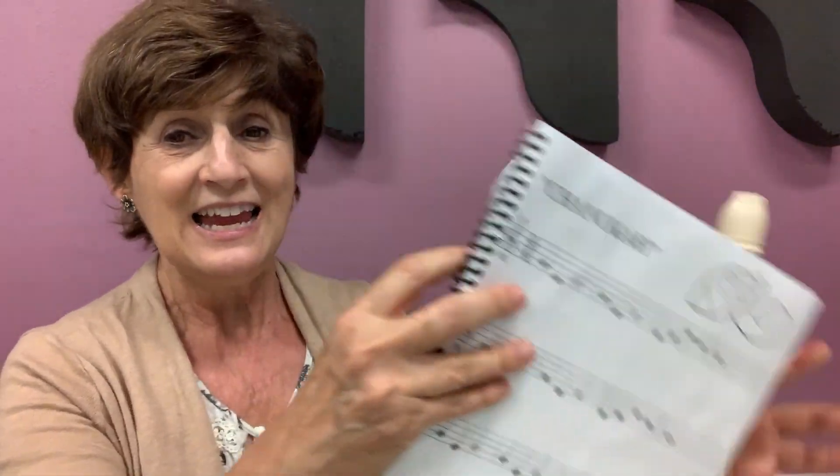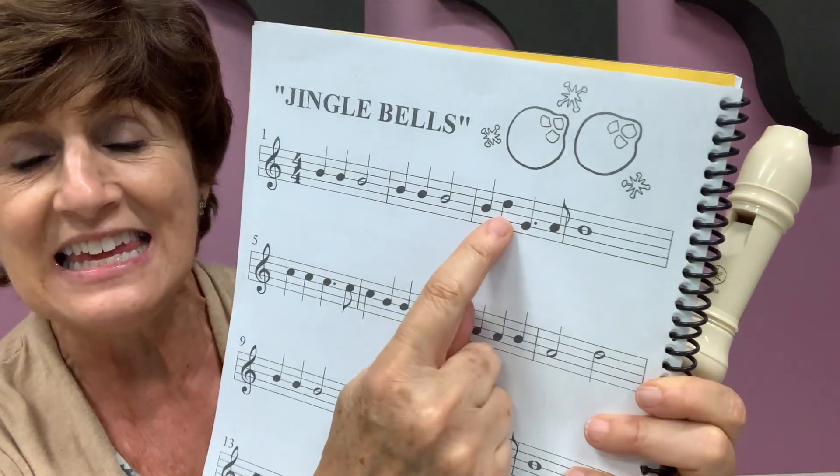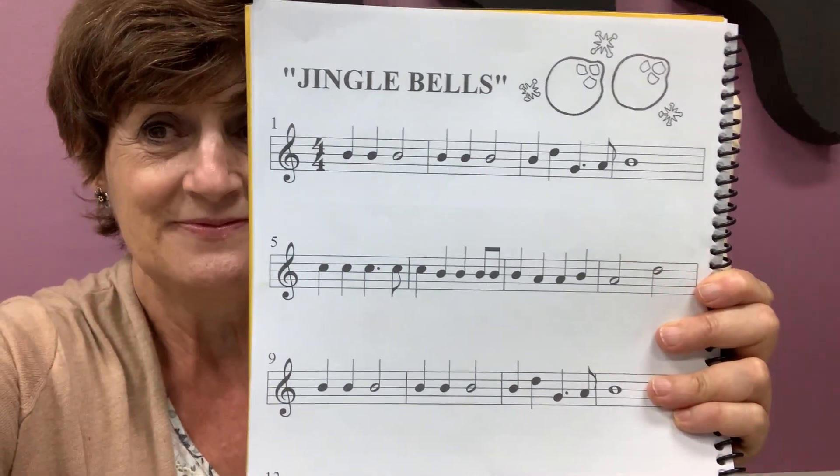So I hold my recorder with the other hand. I go G, A, B, C, D, D, D. Backwards: D, C, B, A, G, G, G. Let's try it together. Ready? Let's go. Backwards. That will require a lot of practice. Let's try it again. Backwards.